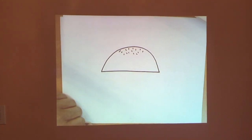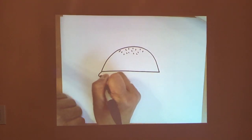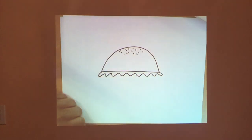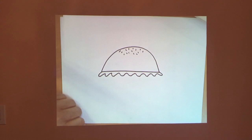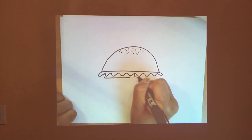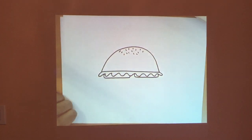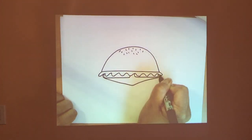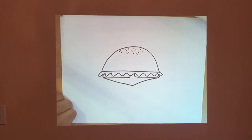All right, let's add some lettuce — so draw some wavy lines. This is so much fun to do. Again, pause the video if you need to. Okay, let's add some tomatoes — so add sort of like a rectangle shape here and another one over here. It's almost noon so this is making me hungry. All right, let's add cheese — draw sort of like a triangle right there. I'm kind of making this up as I go.